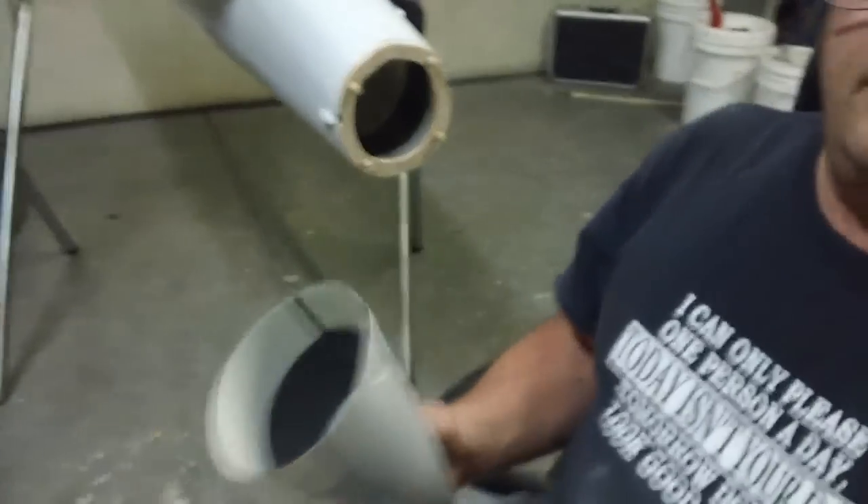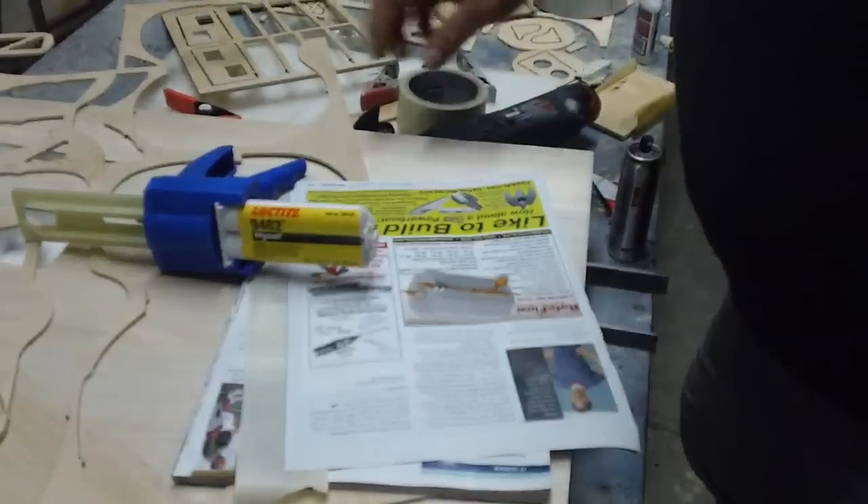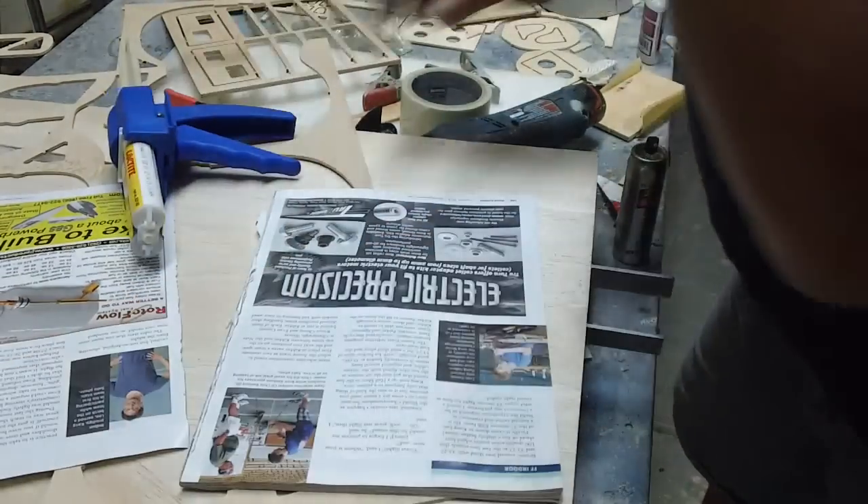All right, now I'm ready to glue this on. I don't want to get my high-solids nozzle dirty for just this one little glue joint, so I'm going to make a small pastry bag.